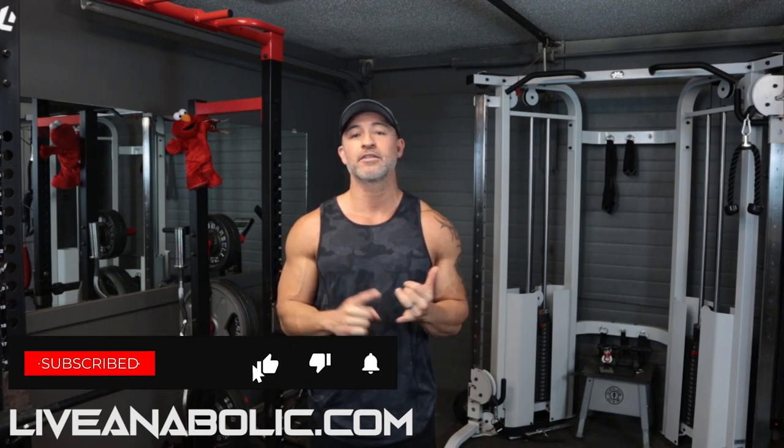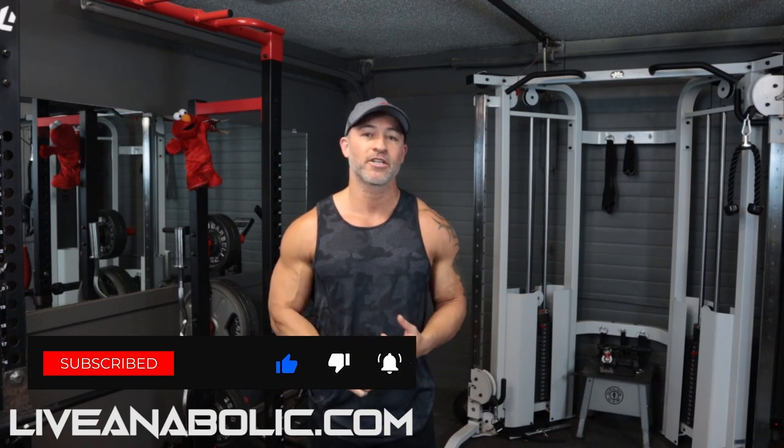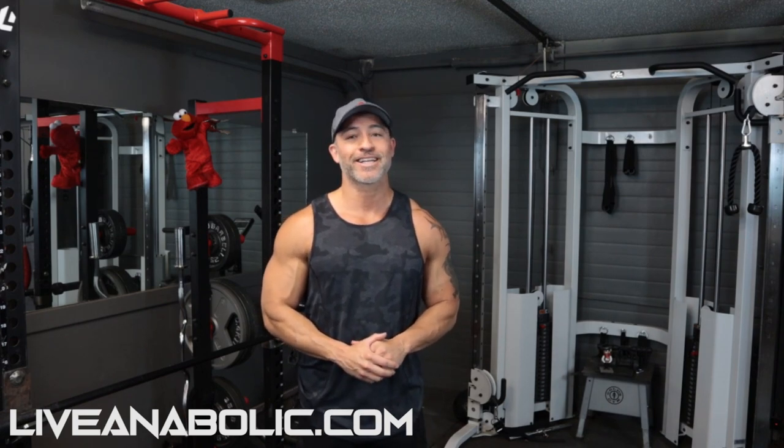If you have any questions about these exercises or if you're not feeling a particular exercise, comment below and we can help with suggestions or substitutions. If you haven't already, subscribe to the channel — we've got fitness, nutrition, cardio, and motivational videos to help you out. That's all I've got — get busy, get after it, and God bless.